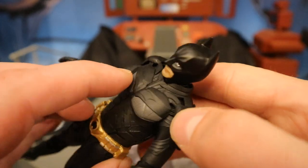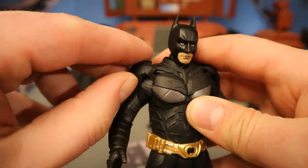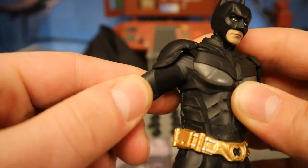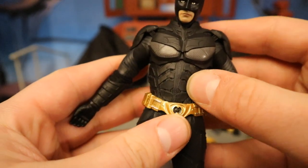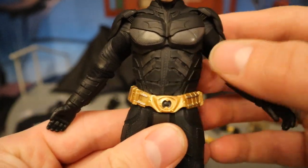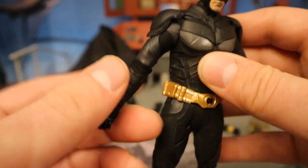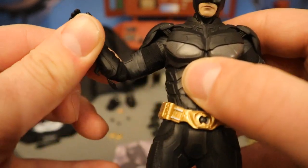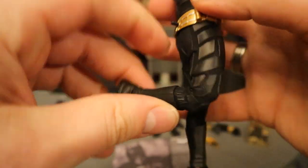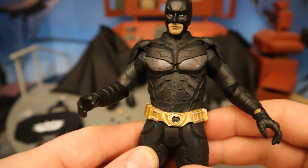Moving further down, he's got armor on top of a sort of rubber and cloth suit. You can see the armor pieces made of plastic on top, then a rubbery bendable material underneath that kind of stretches. The texturing is pretty nice and looks good. It looks fantastic if you ask me — the different colors on the armor plates, the belt looks great. There's articulation under here; it's soft goods and moves pretty nicely. Feels like double-jointed elbows and double-jointed knees.